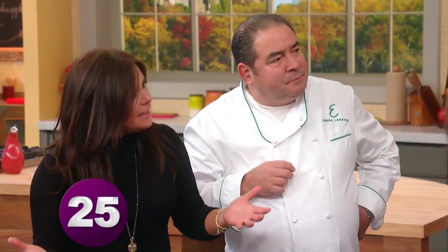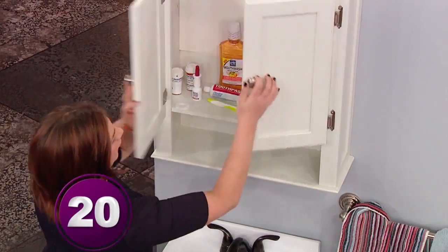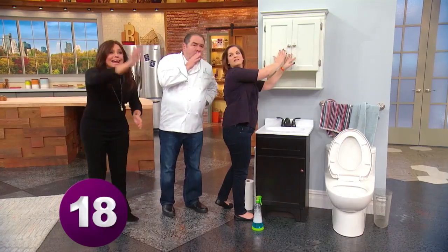Then we wanna talk about cosmetics. Take all of this clutter and just stash it away — it's the old hide and wipe!